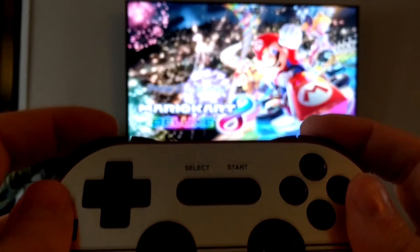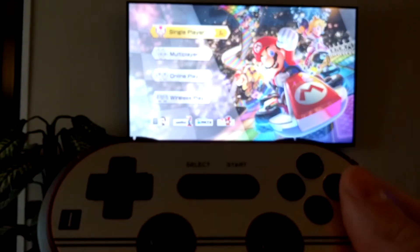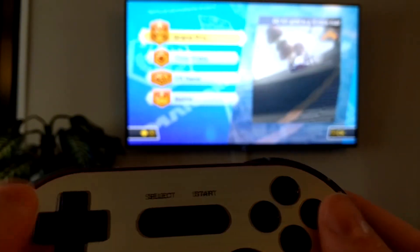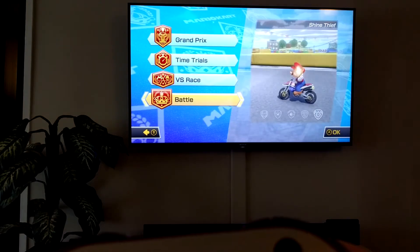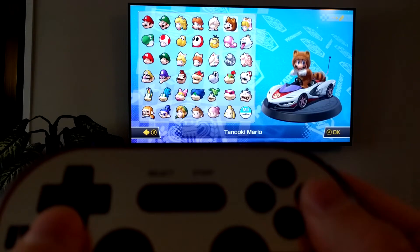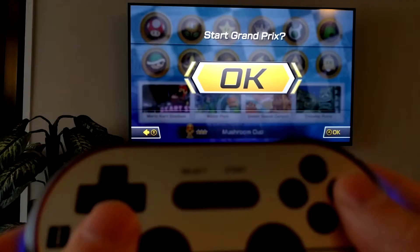Right here we have Mario Kart 8. Press two buttons to sync. Let's just run through everything real quick.